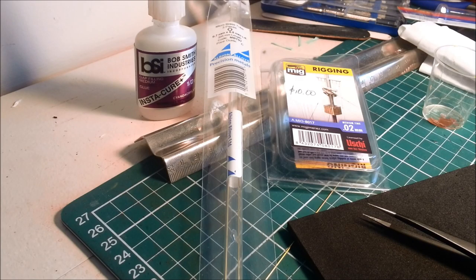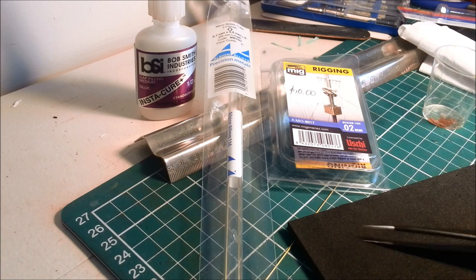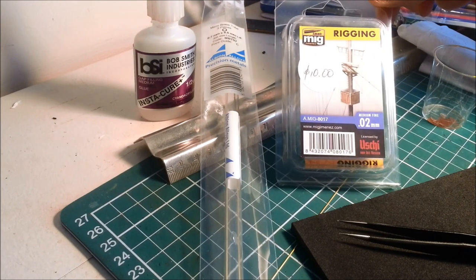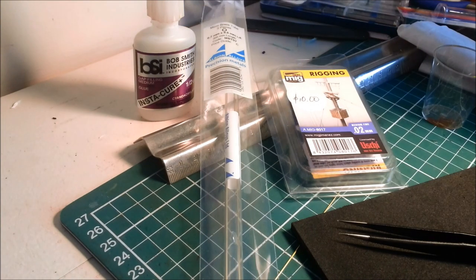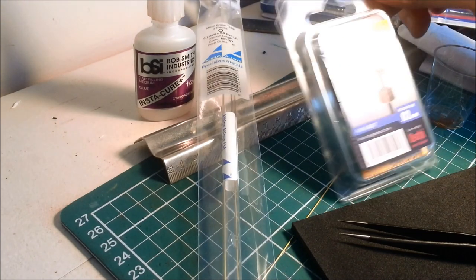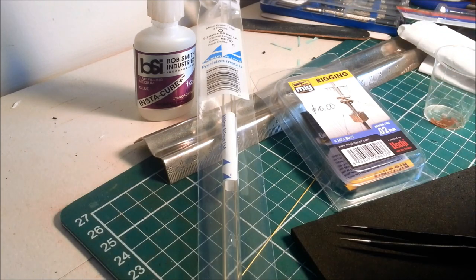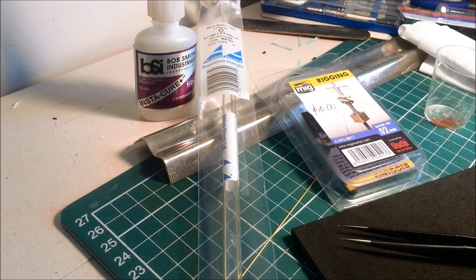So what do you need to rig a World War I biplane or monoplane? You need a really good pair of tweezers - these are Tamiya brand tweezers, they work great. You need some rigging - this is Ammo by MIG Jimenez, it's 0.2mm diameter, I picked it up for $10 at a model show. Any kind of stretchy rigging will do. The beauty of this stuff is that it has a bit of stretch and elasticity, so if you accidentally bang it with your finger, it stretches rather than just popping straight off like stretched sprue would. It also makes it easier - once it's attached to one end, you can stretch it and then attach it to the other side. It's worth $10, I promise you.